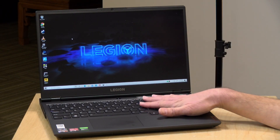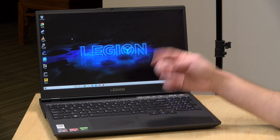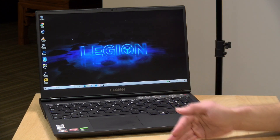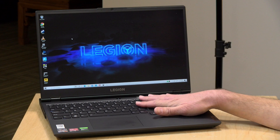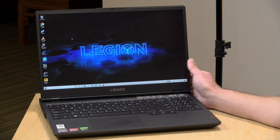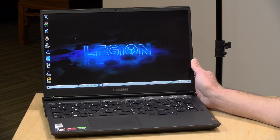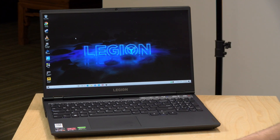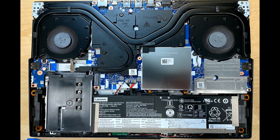This one has a 1650Ti Nvidia GPU on board. The Intel version we looked at had a 1660Ti, so unfortunately we can't do a direct head-to-head, but there's also a version with a 2060 if you want to go higher. The review unit has 16 gigs of RAM and 512 gigabytes of NVMe storage. I did take it apart and it looks pretty much the same as the Intel one inside with similar cooling.